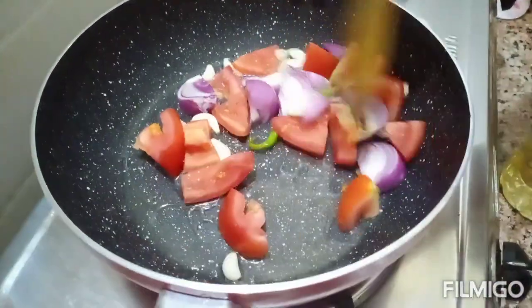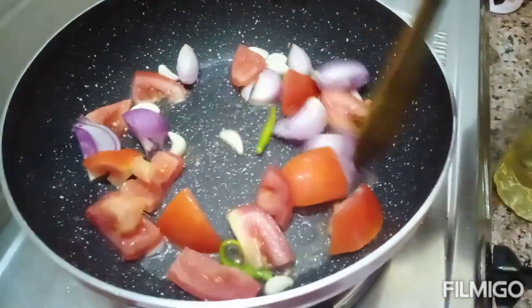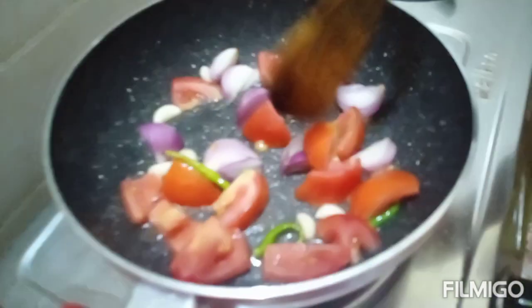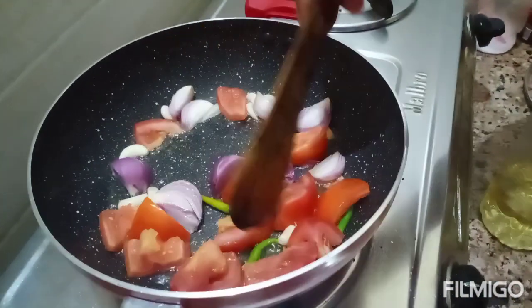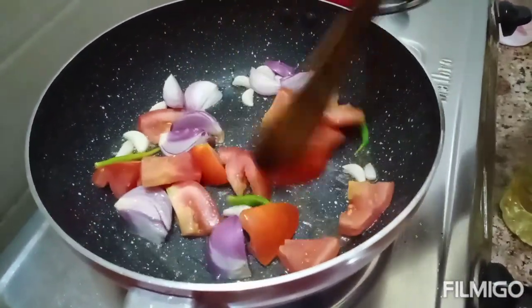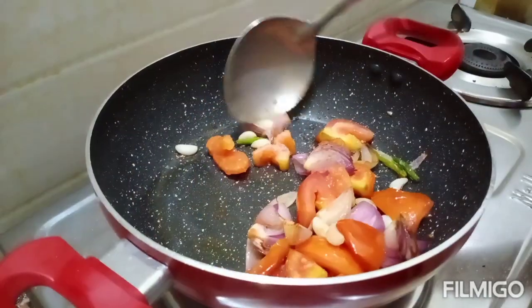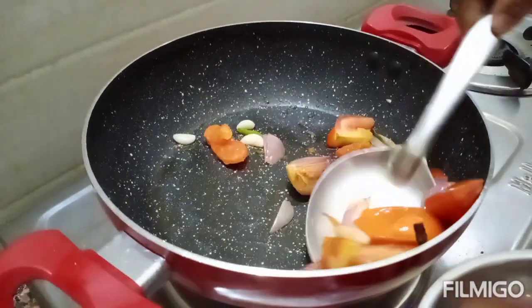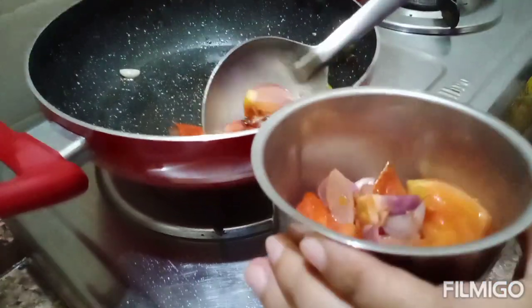I am going to mix it in 2 minutes. Let's mix it in a little bit.